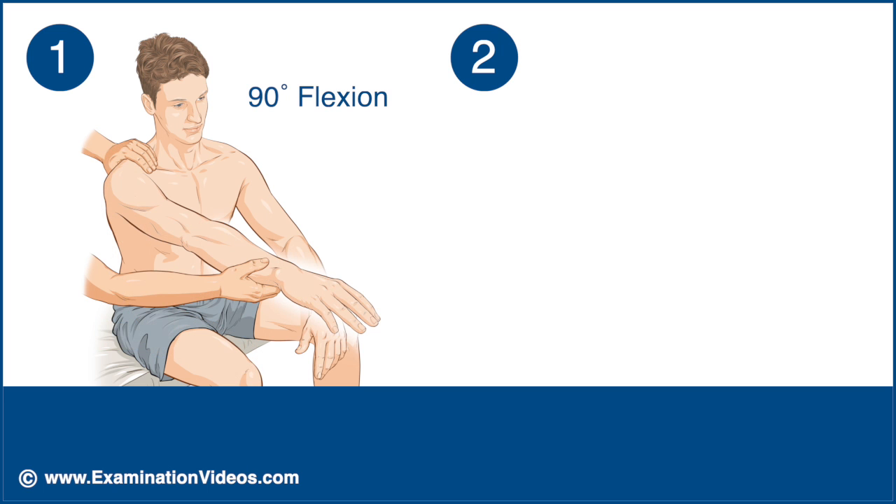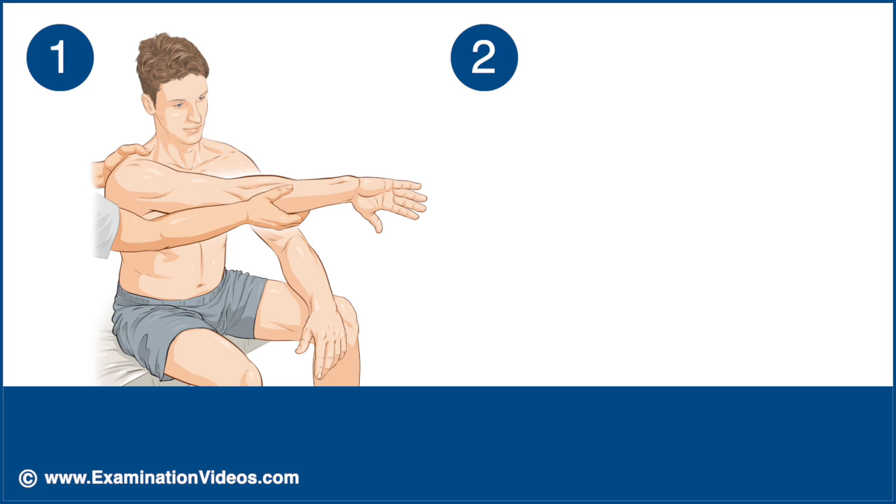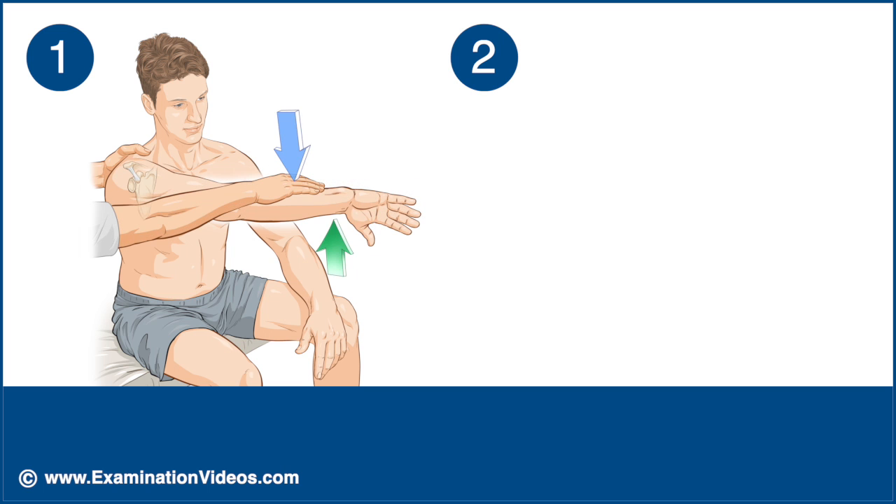In the first part, bring the patient's shoulder to 90 degrees of flexion and adduct it horizontally by about 15 degrees. Ask the patient to internally rotate the shoulder so that the thumb points downward. Stabilize the shoulder with one hand and apply a downward pressure over the patient's wrist and ask the patient to resist.